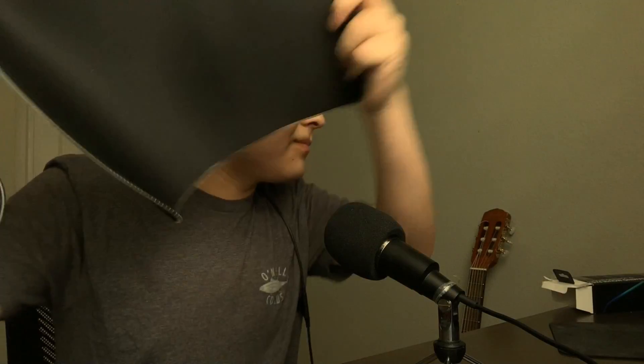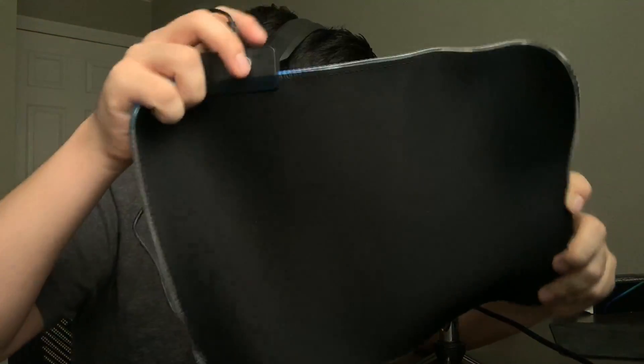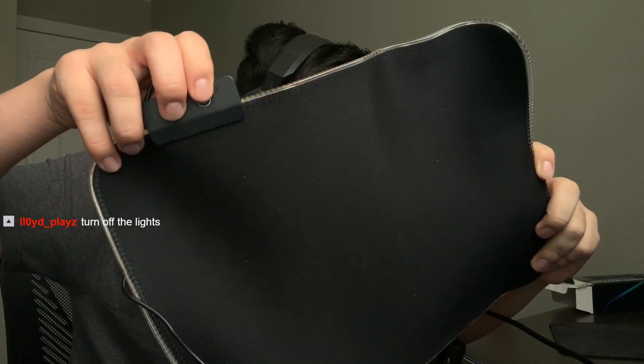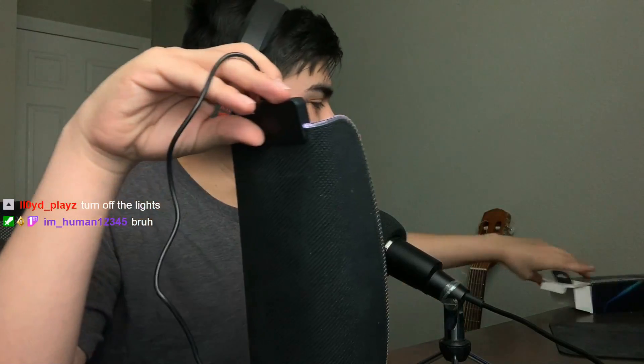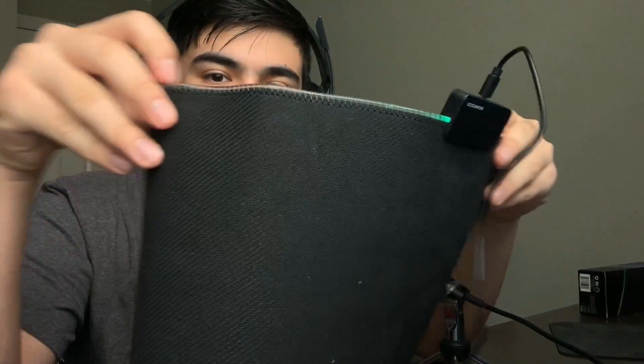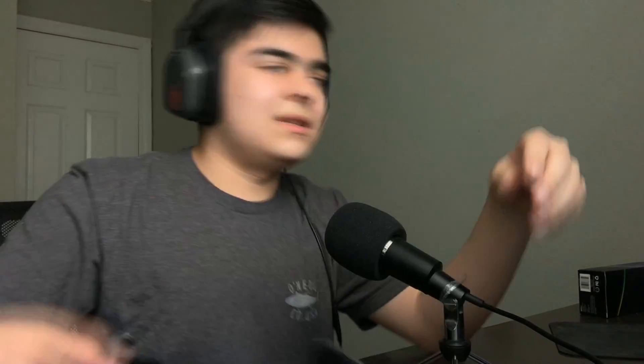You hit the button and it turns color. Look at the light — it doesn't even reach the whole pad. It's only lighting up right here. Turn off the lights — it's not even lighting up. It's a scam. That's the only thing in the box, just this and the cable. Maybe I do need to turn off the lights.